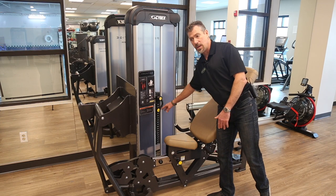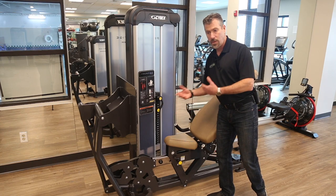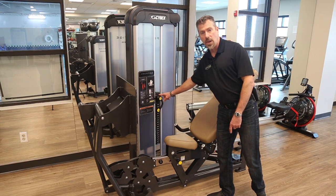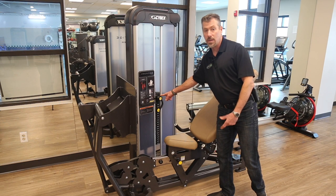Also, if you get on the machine and it feels heavy and you haven't already adjusted it, you can just go ahead and adjust the small knob down. That might be a variance that you might not pay attention to.